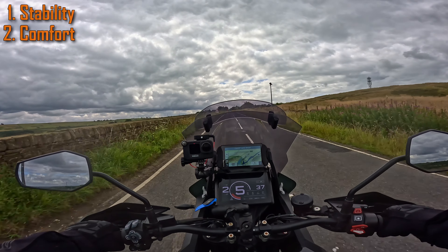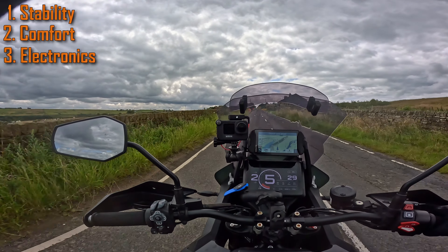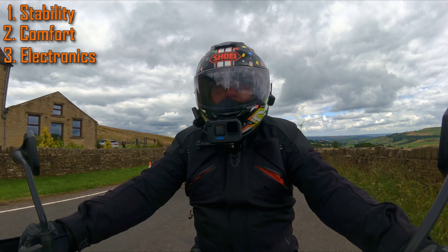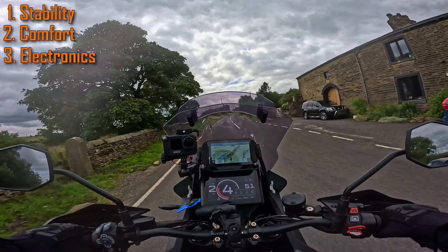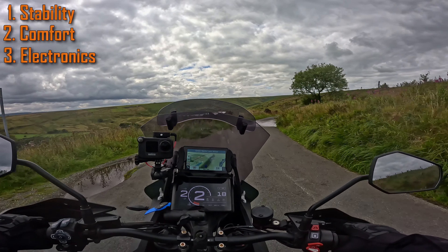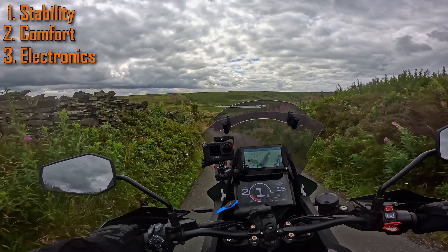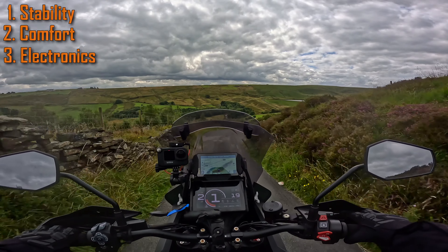The third thing I love and hate is the electronics. I love them because when they work, they work great. But sometimes I get a preload error — that's due to the battery. The battery in these bikes is not good enough for the amount of computers on the bike. In fact, there are six ECUs in total. What happens is you get — it's happened two or three times — a preload error. That's all to do with the rear shock: it just doesn't know where it is, so it has a hissy fit and comes up on the dash saying preload error.